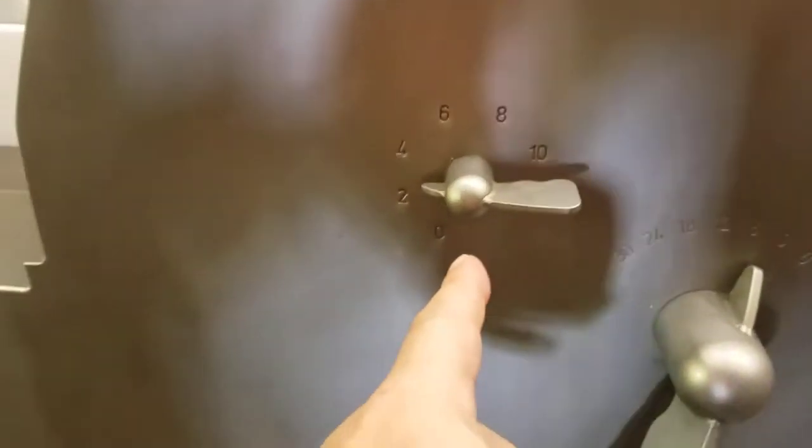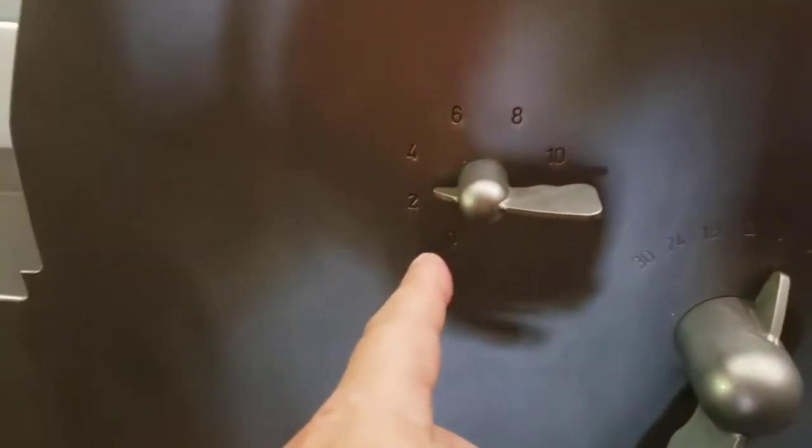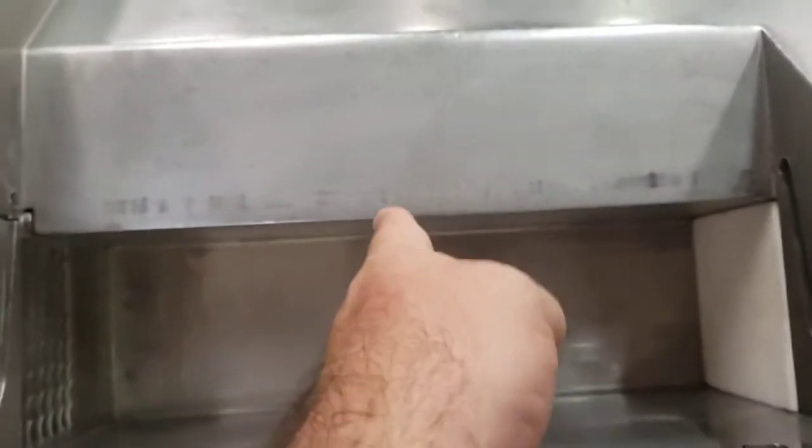This controller here controls the pressure. For example, if there is product halfway in, the shaft will start really quick and then when it feels the product, that's when the pressure starts.